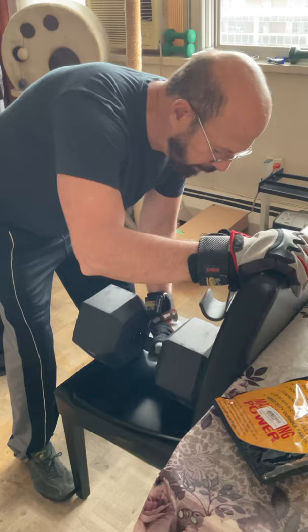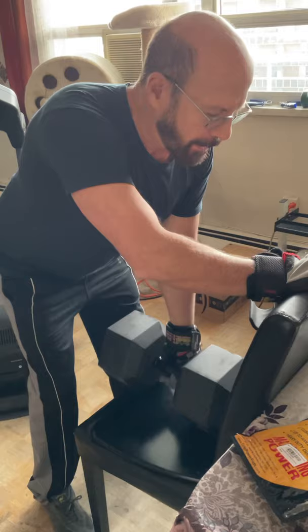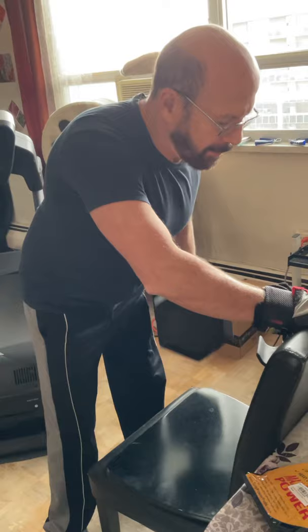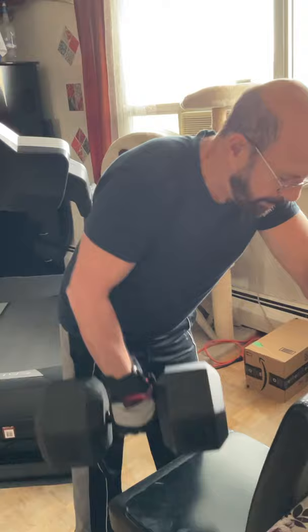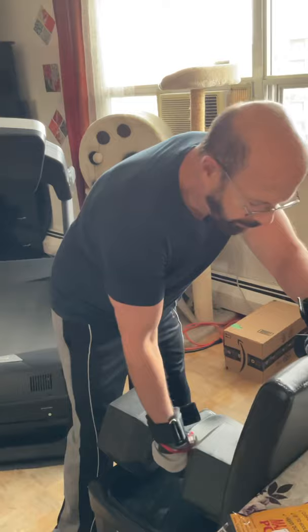I'll just make five reps. It's like a bent over row — go this way. Drop. It's very convenient.